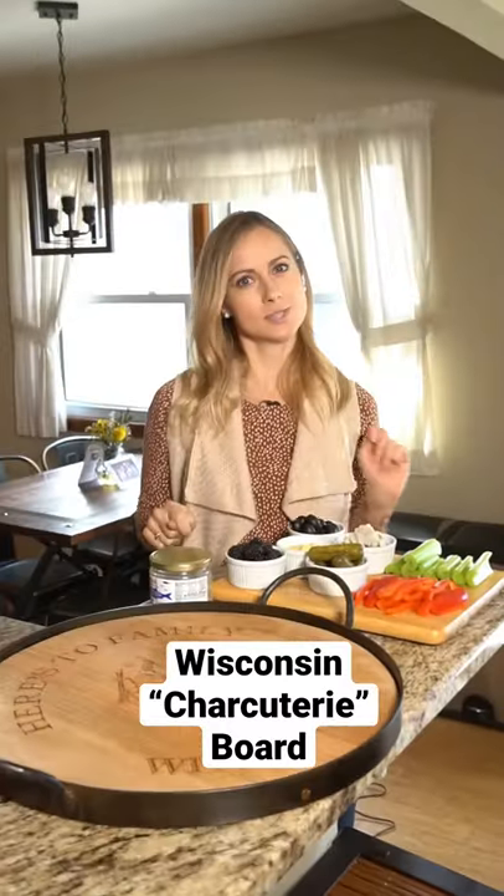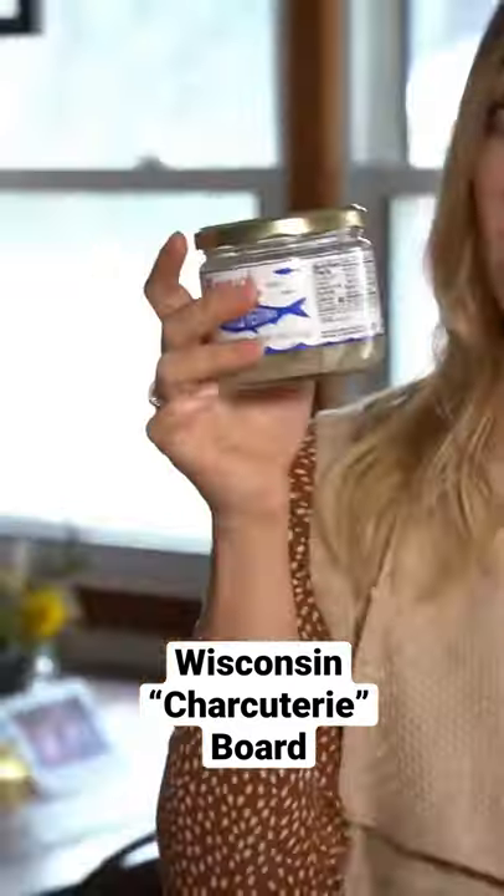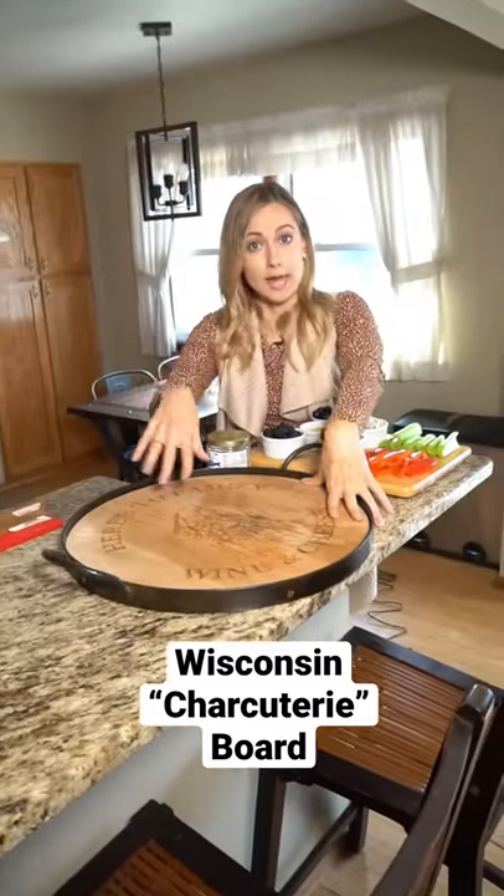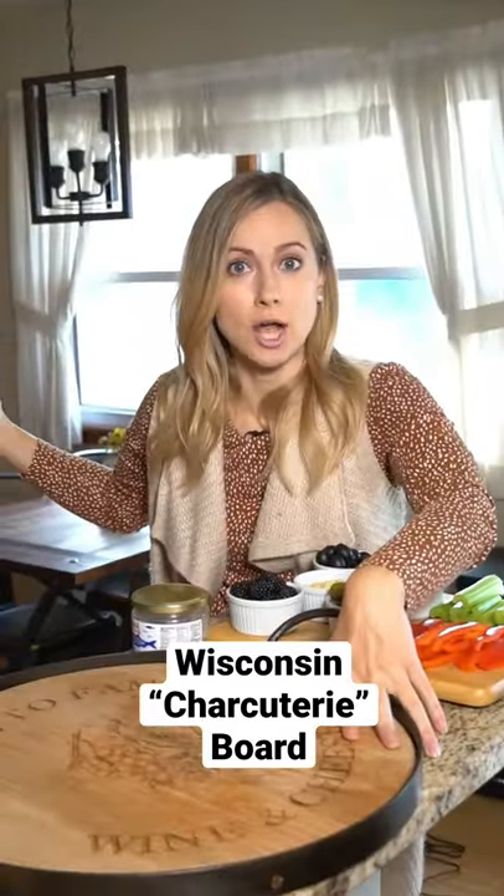Today I'm making a supper club inspired relish board. If you're wondering what is the difference between a charcuterie board and a relish board — one has pickled herring, the other does not. First, you're going to need a big old board. If you don't have one, go into your midwestern garage and pick out a piece of scrap wood. If anyone questions you, just tell them it's a rustic Pinterest trend and give them a big eye roll.